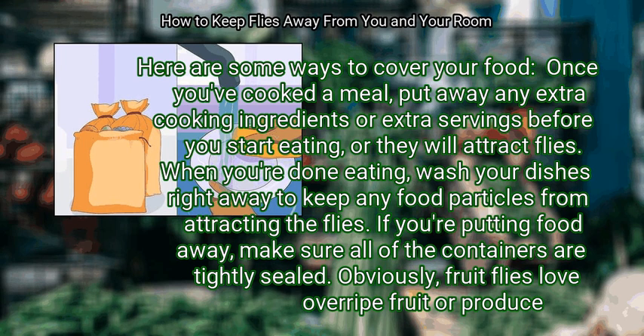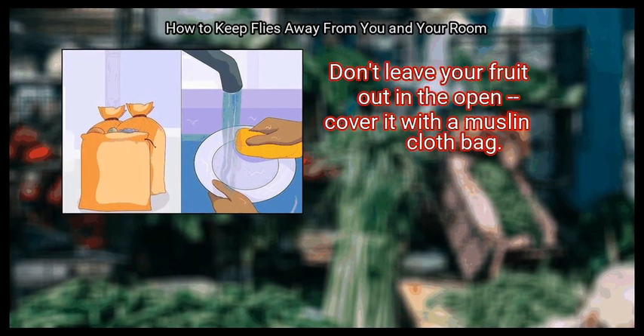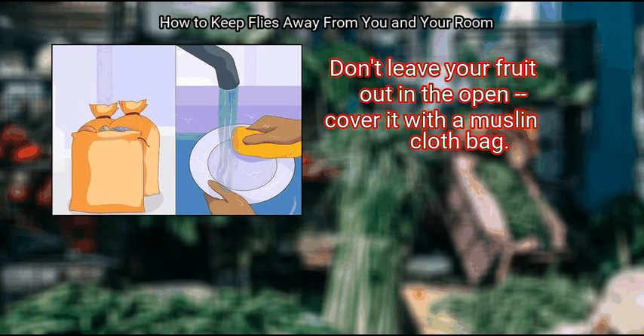When you're done eating, wash your dishes right away to keep any food particles from attracting flies. If you're putting food away, make sure all containers are tightly sealed. Fruit flies love over-ripe fruit or produce, so don't leave your fruit out in the open — cover it with a muslin cloth bag.